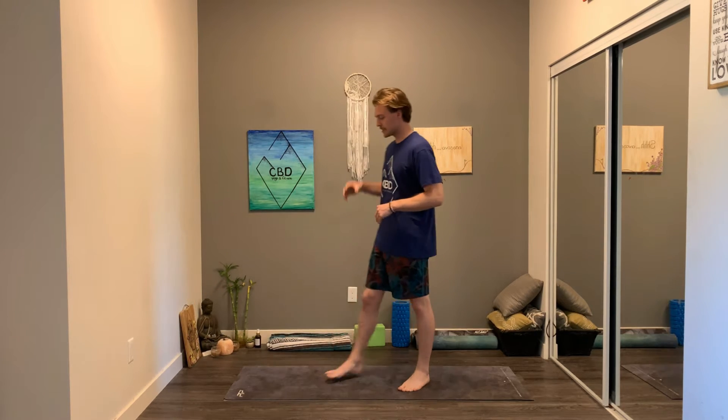Okay guys, welcome back to CBD Yoga and Fitness, my name is Mike. Thank you so much for joining me today. We are going to be doing a 100 squat and reverse crunch HIIT workout. We've done a 125 push-up and squat HIIT workout before, so it's a very similar concept. We're going to do five sets of squats and reverse crunches, starting with 30, followed by 25, 20, 15, and finally 10, for a total of 100 squats and reverse crunches.